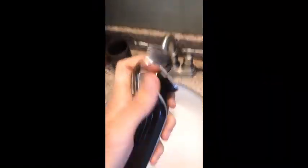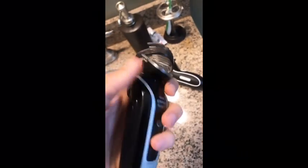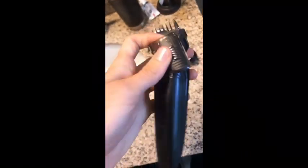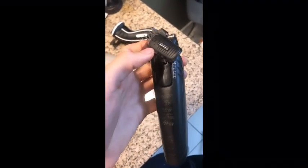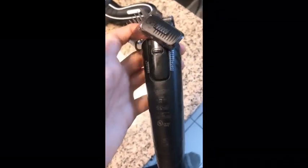We're gonna put back on this guard and get started. This part is actually a lot more difficult because when I start doing it, it looks like I'm going bald, and that kind of freaks me out a little bit. But it's one of those things you just got to dive in, go for it, and then hope that afterwards it looks good.